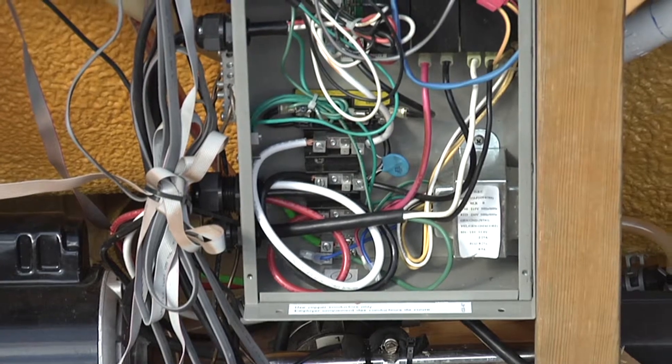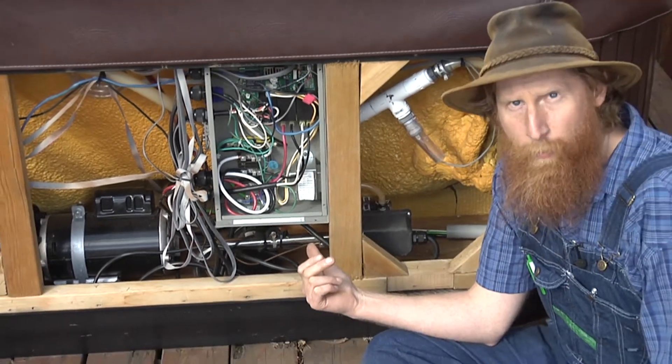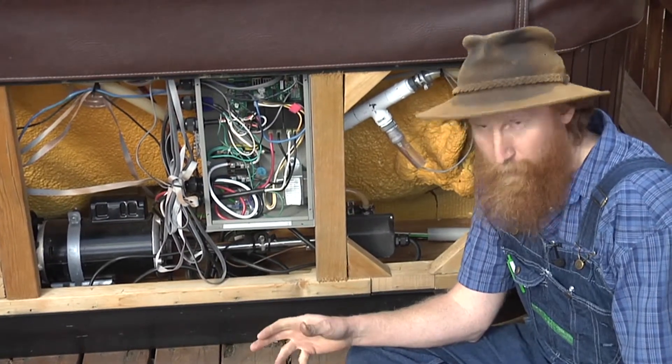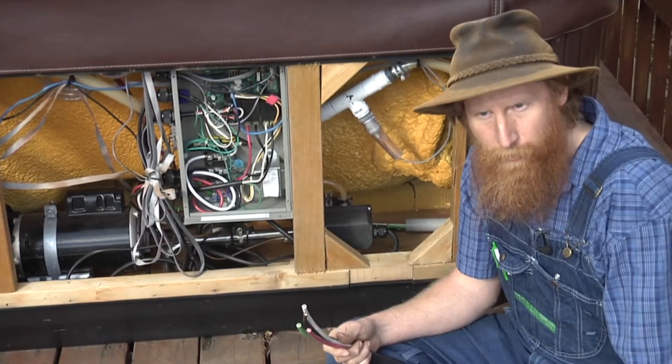This is a convertible spa, so this is a 120-volt unit that you could plug in — like a glorified hair dryer if you'd like — but it's been upgraded to the larger 240-volt service.